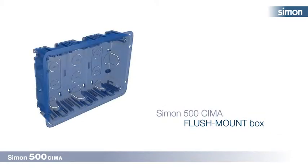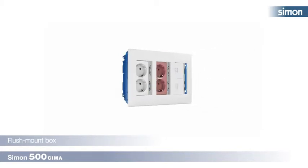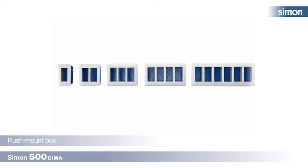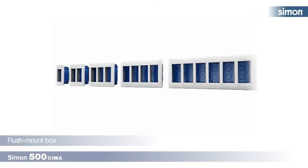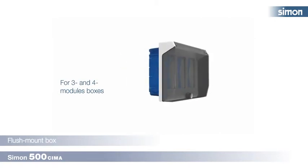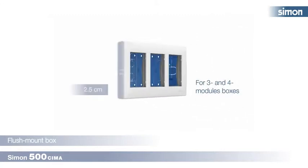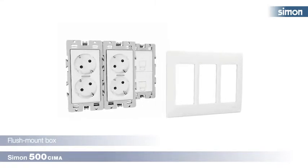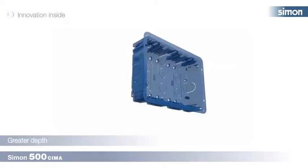Simon 500 Thema flush mount box — always one step ahead. Simon is innovating in its new Simon 500 Thema range. The range offers flush mount boxes with one, two, three, four, and six modules; one, two, three, four, and six module frames; articulated cover box with optional key; depth extender for three and four module boxes. The range also offers Simon 500 Thema kits that provide all necessary components, cabled and assembled, ready to install in one reference.